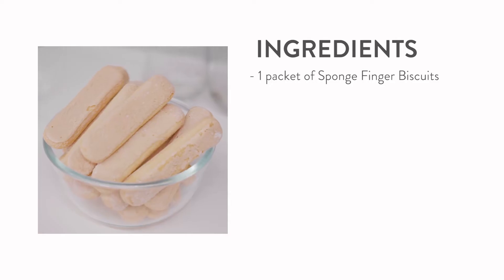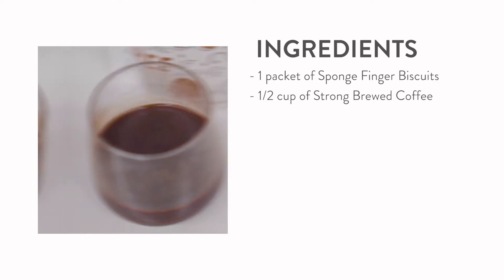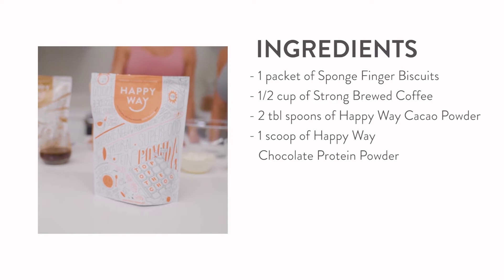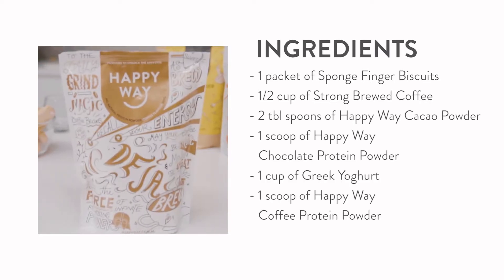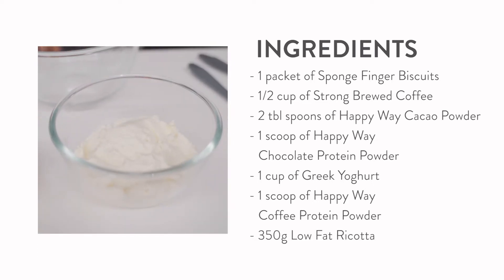So all you'll need is one packet of sponge finger biscuits, half a cup of strong brewed coffee, two tablespoons of cacao powder, one scoop of chocolate protein powder, one cup of thick Greek yogurt, one scoop of coffee flavoured protein powder, and 350 grams of low-fat ricotta cheese.